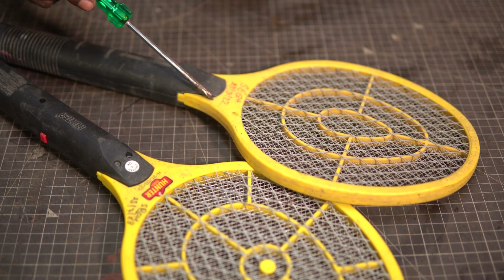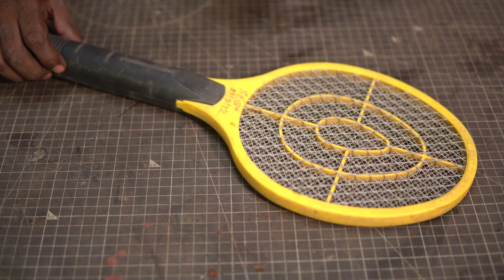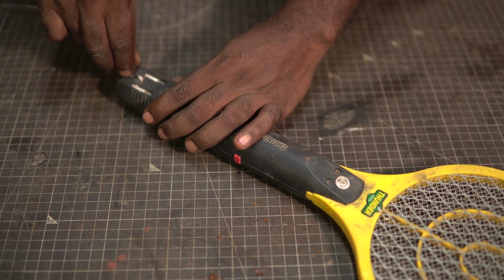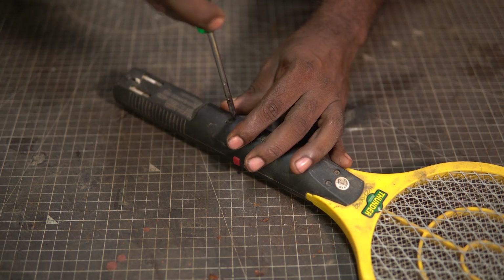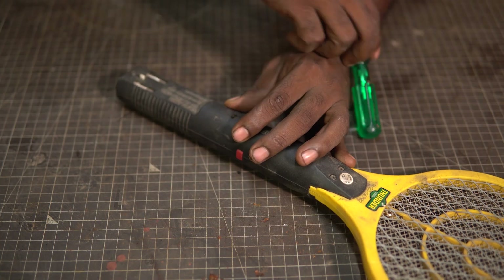I have two mosquito rackets, or bug zappers as they are sometimes called, and I am going to pick the oldest one. Opening the racket is simple — see a screw, open the screw. Once all the screws are removed, the top part in this frame of reference comes out easily.